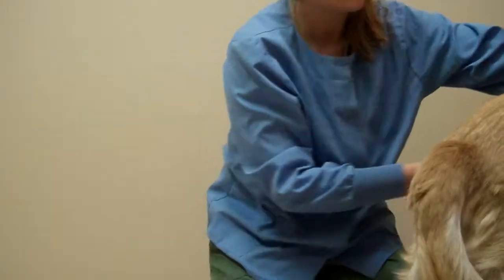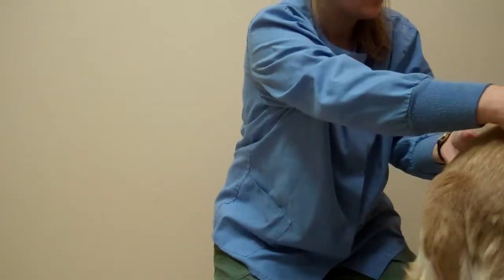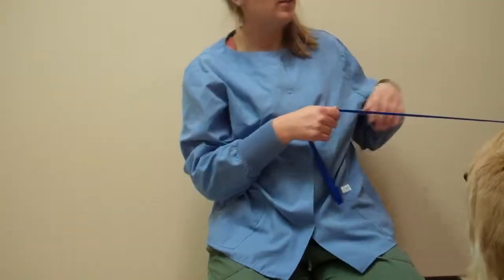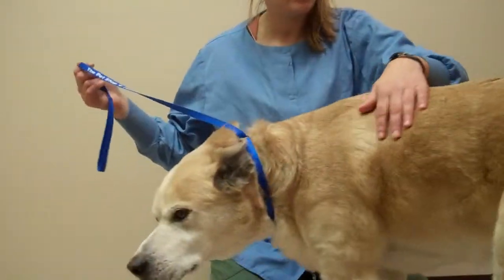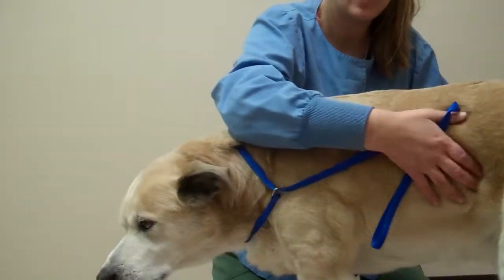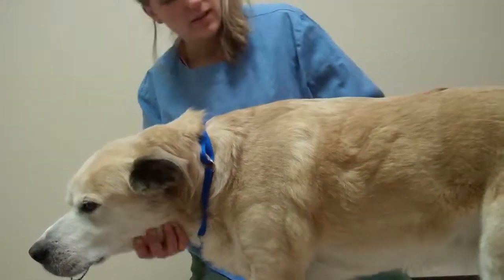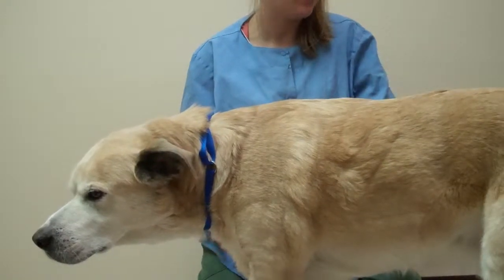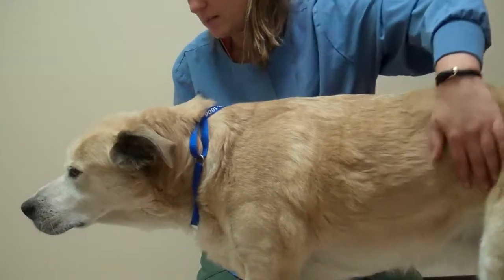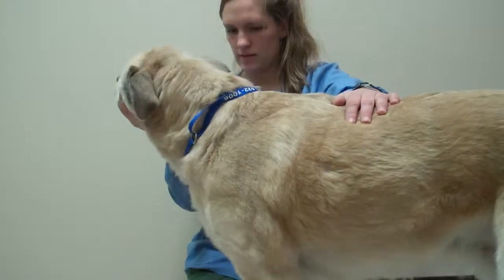Finally, his body condition score — he has a really nice waist, so he looks about the right weight. He could maybe stand to lose a couple of pounds; you can feel his ribs really nicely but you don't see them. He does have kind of a fluffy fur, so it does make him look a little bit bigger than he actually is when you feel him.